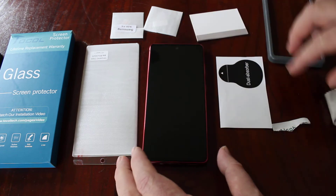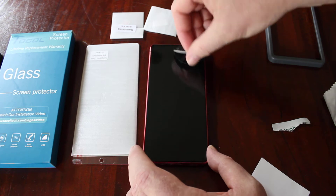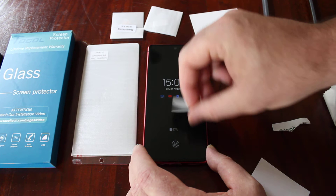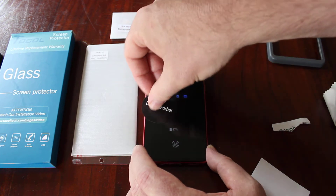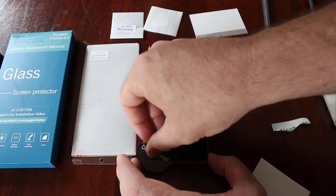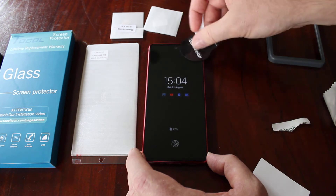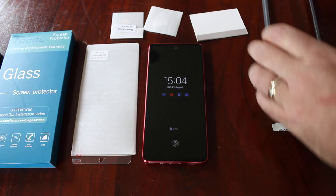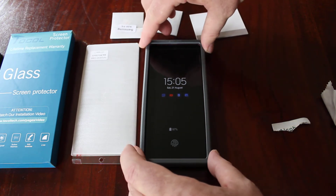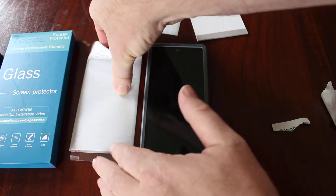Put that to one side, then we're just going to use a little cloth just to dry that off. Now we're going to get the dust absorber sticker, which just helps to pull off any dust that might have got stuck.